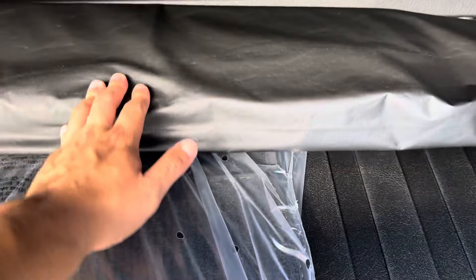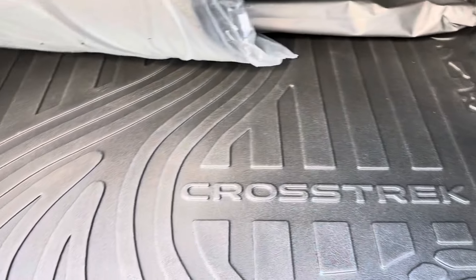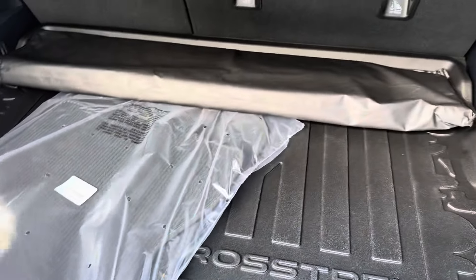And then our Crosstrek cargo liner at the bottom to keep everything nice and safe from getting scuffed.